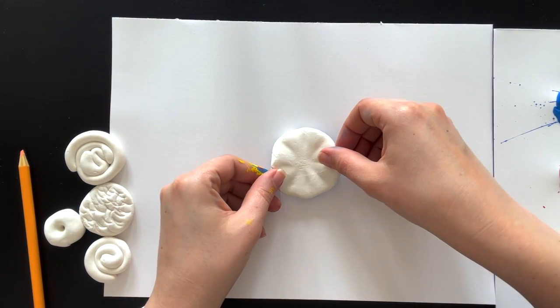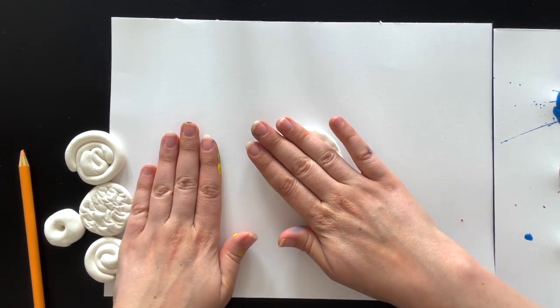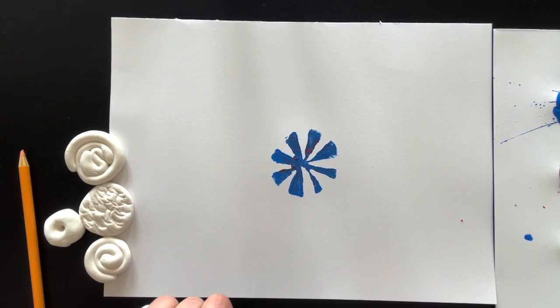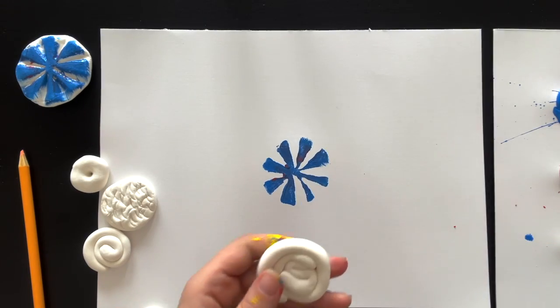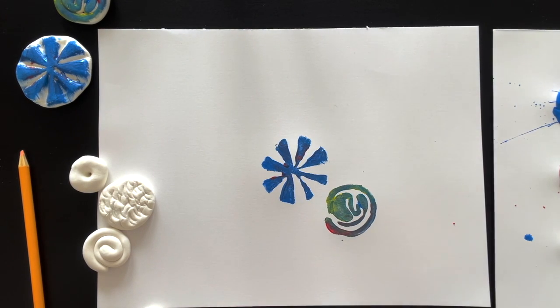Then you're just going to flip it carefully, press down with your hand, and then lift it up — and now you have a print! You could use this stamp again. I'm going to set it aside and print another one, and then we're just going to keep going.